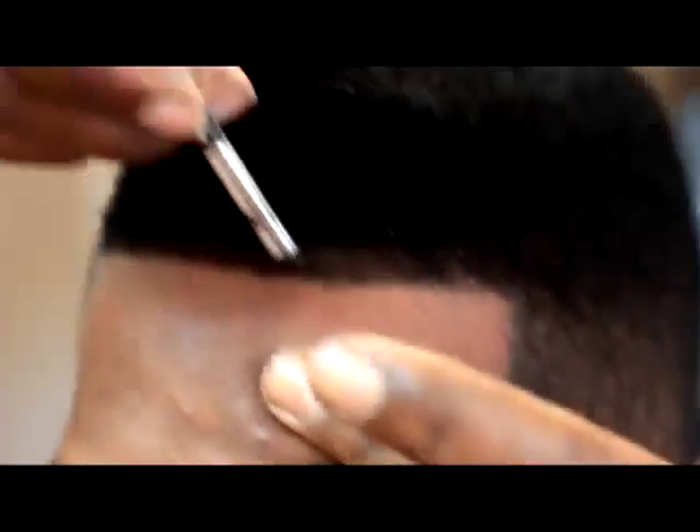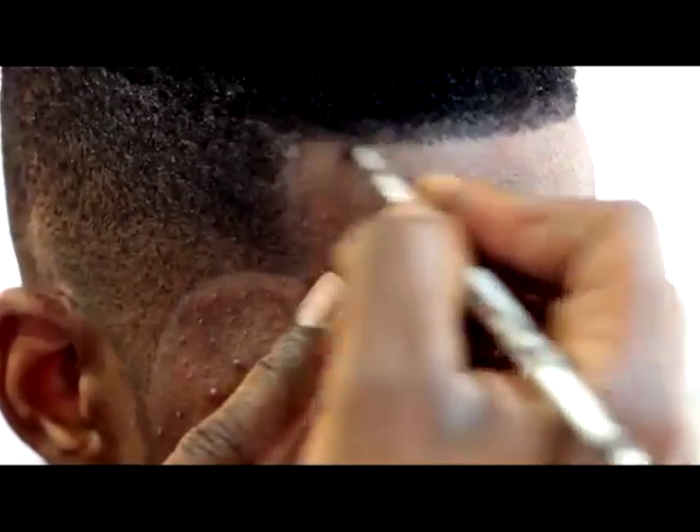Use alcohol and the Blend In pen ash remover to remove the chart line. Use hair sheen for the finishing touch.